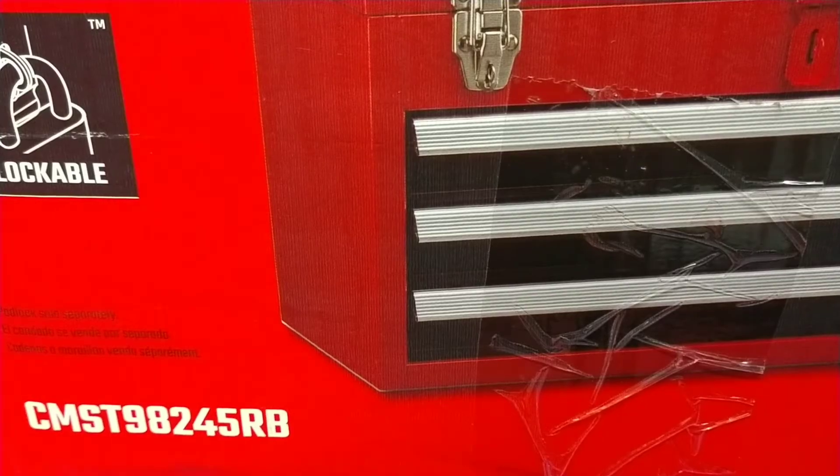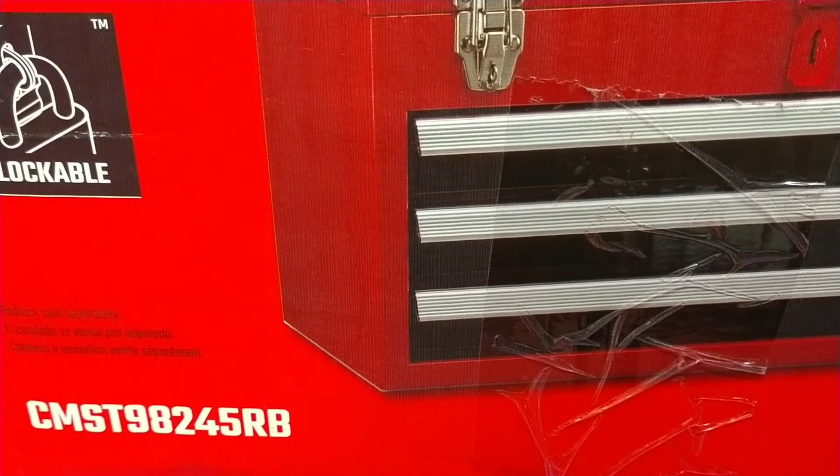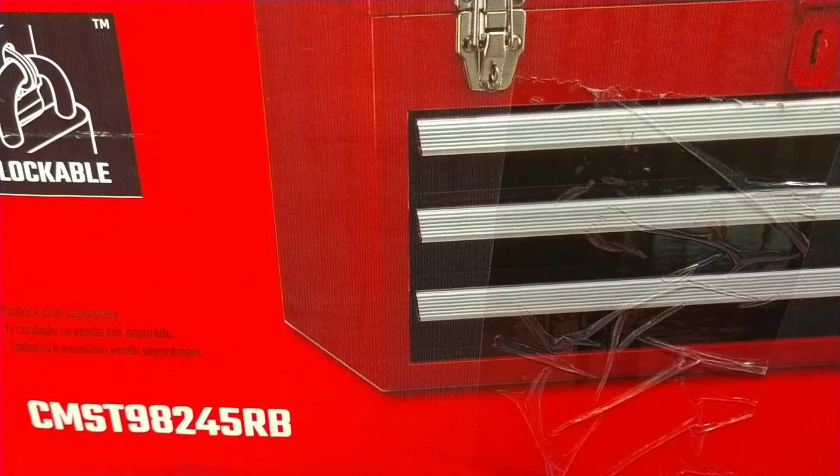Getting started — the part number is CMST98245RB.